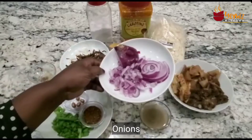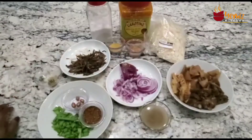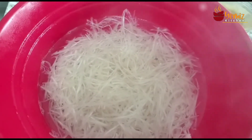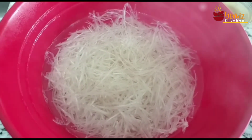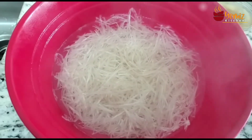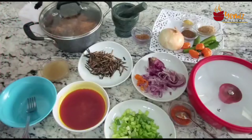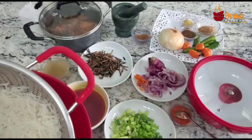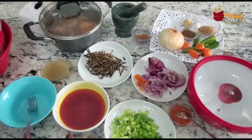I'm soaking the abacha — the cassava strings — in hot water for a minute before rinsing it out to start our abacha salad. The abacha has now been blanched in cold water, it's already drained, and I'm ready to make the sauce.